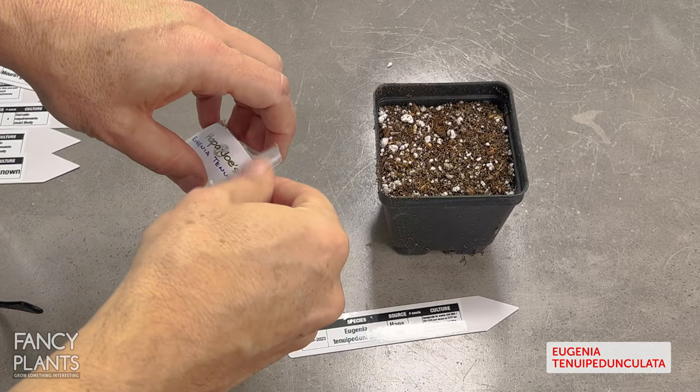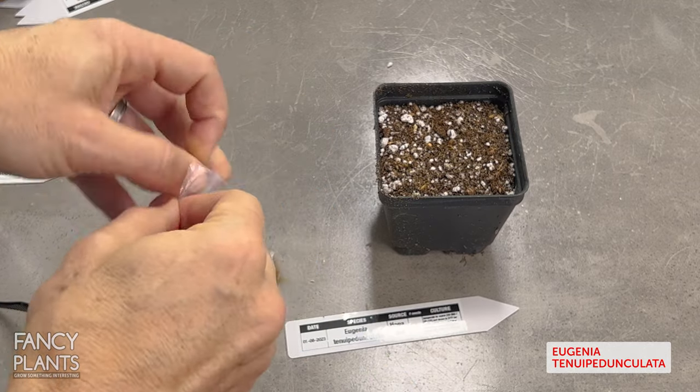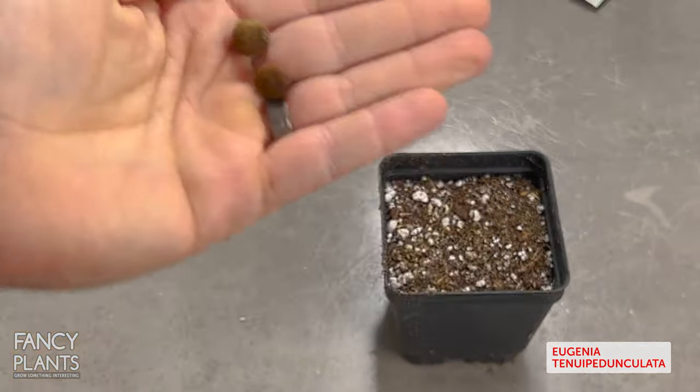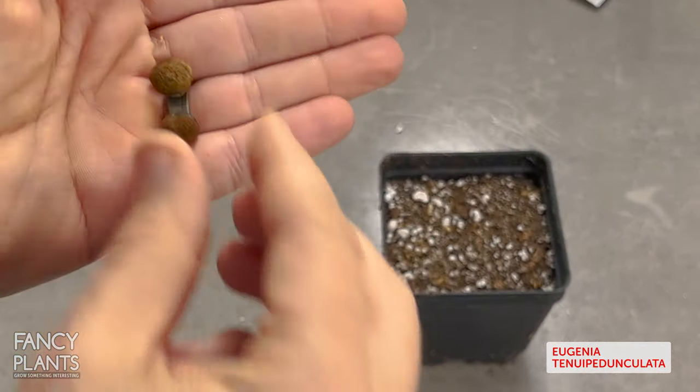Okay, you try saying that fast! I only have two seeds of this one because it was super rare and expensive. Here's what the seeds look like.